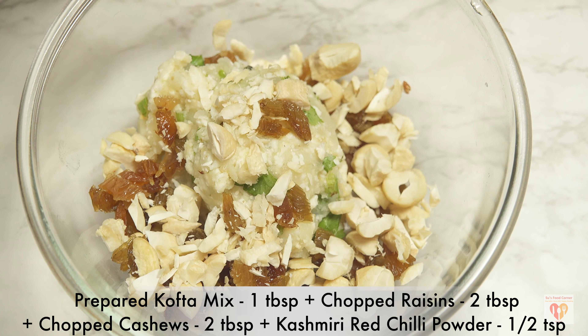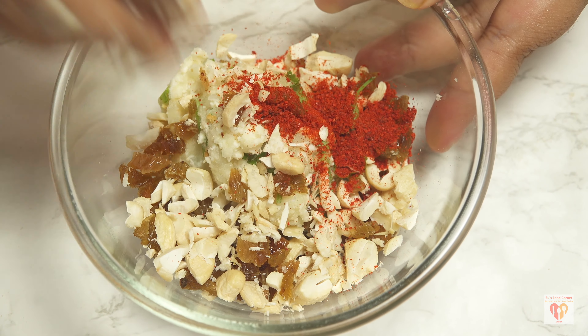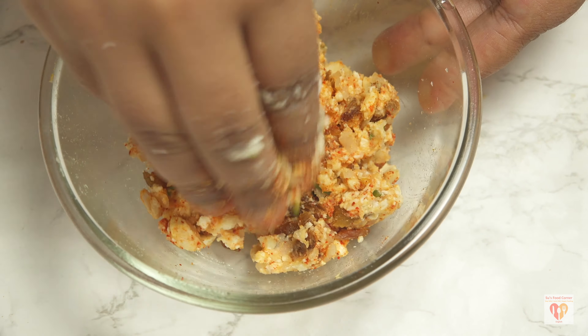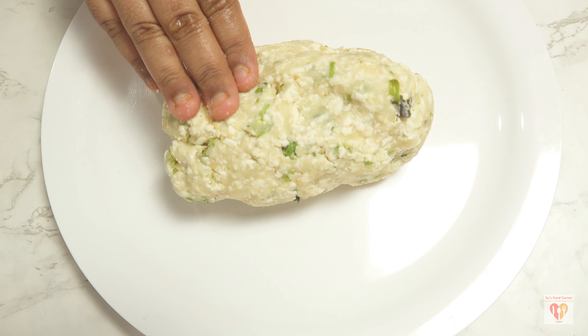Now I'll remove one tablespoon of this mixture and keep it in a separate bowl. For the stuffing, I'll add two tablespoons of raisins, two tablespoons of chopped cashews, and around one teaspoon of Kashmiri red chili powder. Give them a mix — this will act as the stuffing inside our kofta.